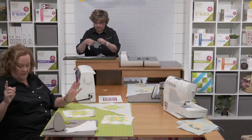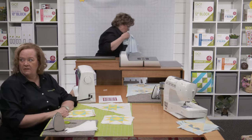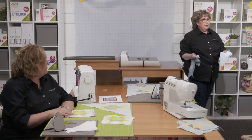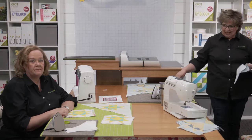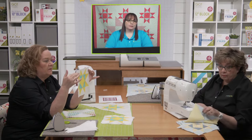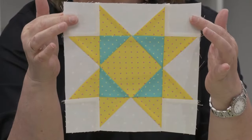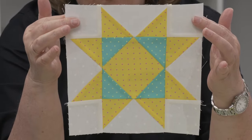Deb asks: do we need to square up our blocks to eight and a half before sewing? Here's a block I made — I didn't square it up. I cut all the pieces correctly, sewed a perfect quarter-inch seam, and the quarter-inch seam allowance is already built in at the edge. So no — if you're cutting with our dies and sewing with a quarter-inch seam, you don't have to square up.